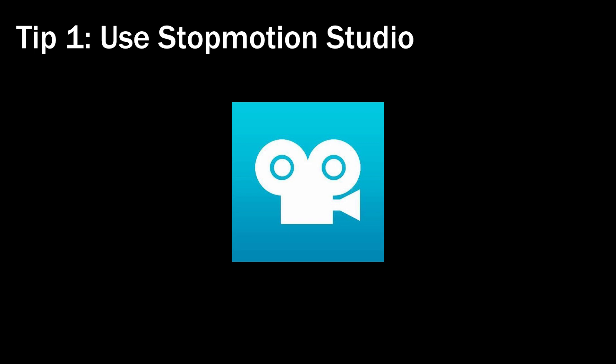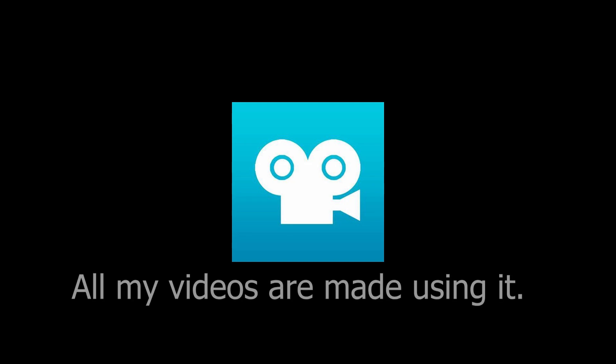If you're just now starting out and you only have a phone, use Stop Motion Studio. This is the one everyone uses, so I imagine you're already using it, but if you're not, use it. I typically do 20 frames per second, but you need to find what you're into. I recommend trying 8 frames, 16 frames, 24 frames, and 30 frames if you're really going for it, but I would stick to a lower number.